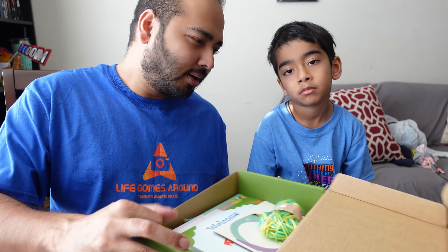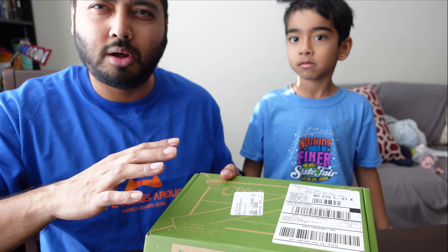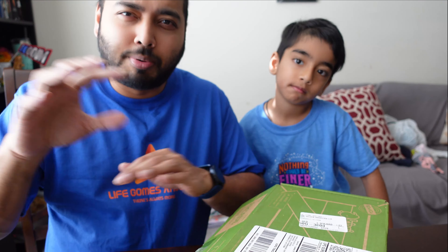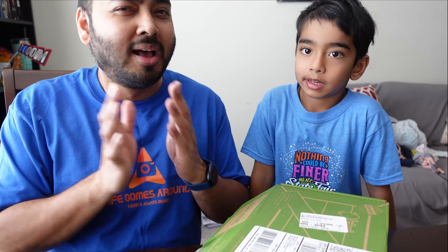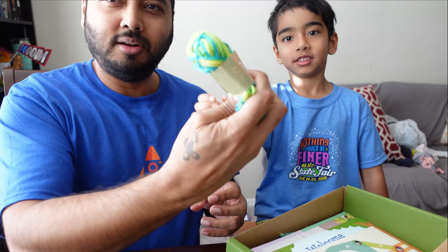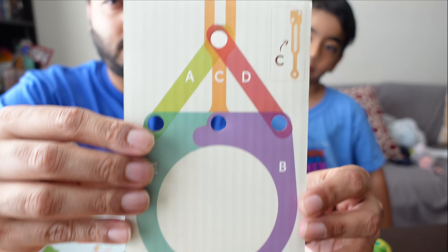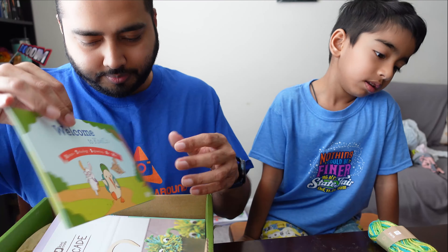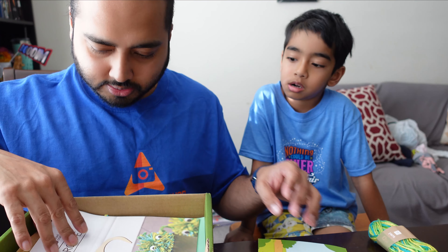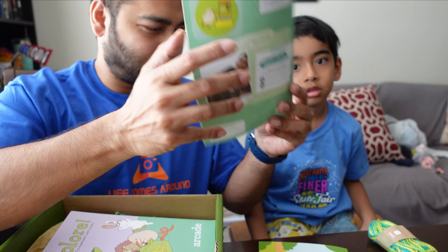I'm going to let Emanuel start assembling. This one says... let's see... it says Arcade! I think the first one he opened was called the Mechanical Claw. For the duration of this video, to keep it concise, we'll probably fast forward the assembly parts, but any parts where Emanuel and I are talking I'll put at normal speed. Let's take everything out. This looks like a cardboard box with letters on it, and this says welcome to KiwiCo — science, technology, engineering, art, and math. These are the instructions for building the Arcade.